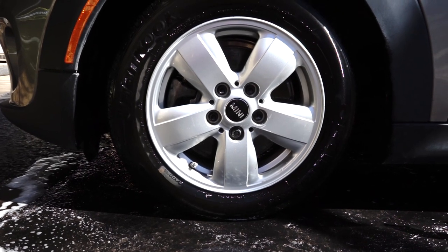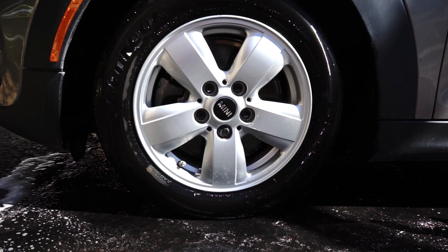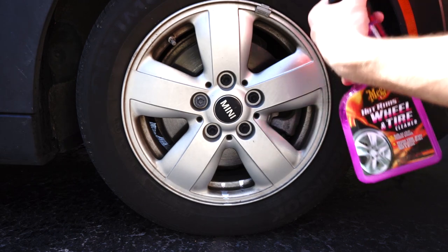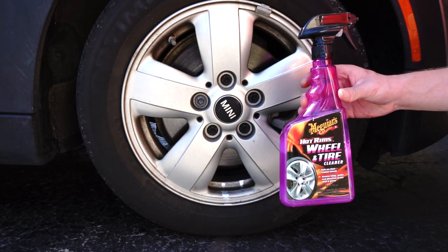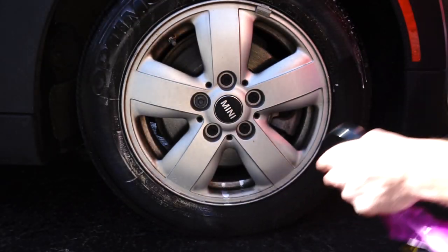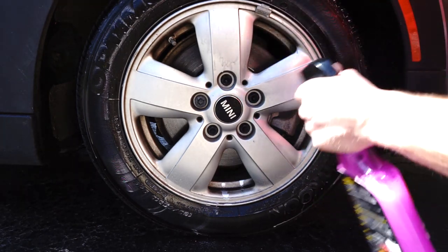One thing to mention — this is also on the front of this Mini Cooper, so these are the front wheels we're working on. Now I'm going to spray on the Meguiar's Hot Rims Wheel and Tire Cleaner. This one you can get on the tire. The other one you don't want to get on the tire — it's not going to harm it, you'd just be wasting a pretty expensive product.